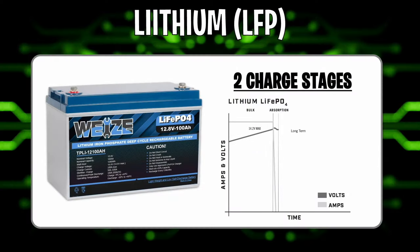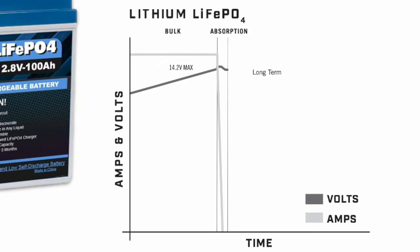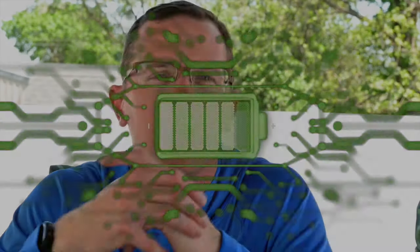That 13.2-volt float charge will come into play in just a minute. Now we bring in the lithium charge profile. You can see it's much shorter in duration — that's just by design. The lithium battery can take a lot more current faster. We're able to throw the current and voltage to it in the bulk stage, running around 14.4 to 14.6 volts, depending on the charger.